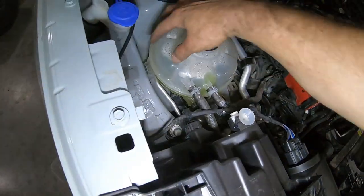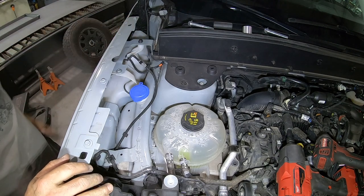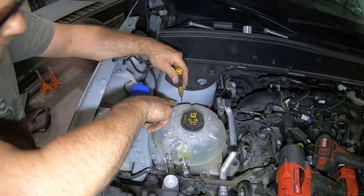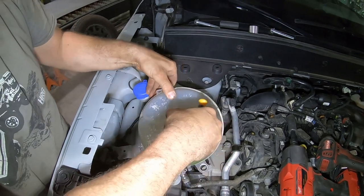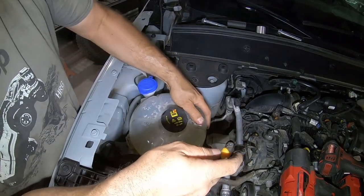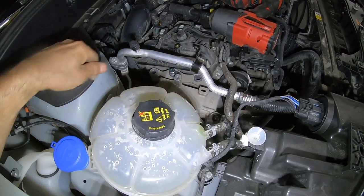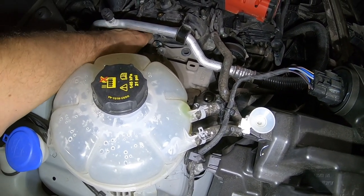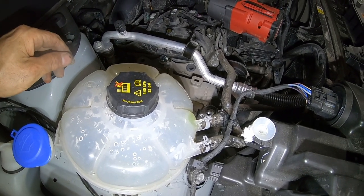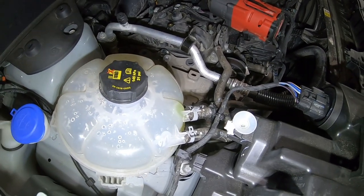There are two little clips that hold the reservoir in place and basically it just lifts up. You have to spread it open to get it unclipped. You don't have to take anything all the way off — just take the bolt out, pick it up, and move it out of the way. Now we have a little bit easier access to these bolts. What I've done is lifted the engine up just enough where nothing's bound up, so we should be able to move everything around to get the bolts to thread in nice and easy. If you don't do that, sometimes it can get in a bind and it's very difficult to get everything lined up. Lucky for me, I own a lift kit company — we have these things laying all over the place.